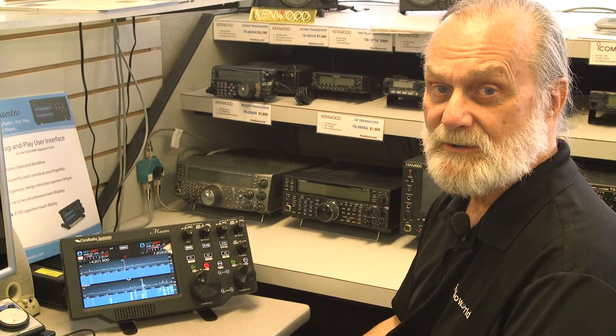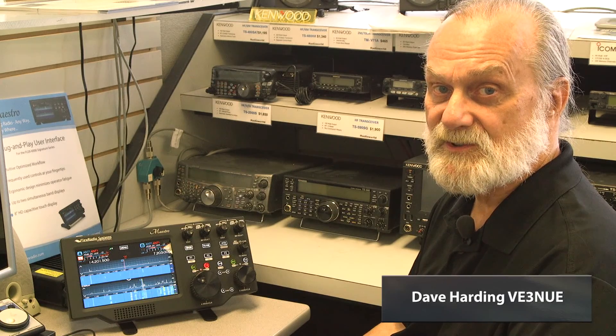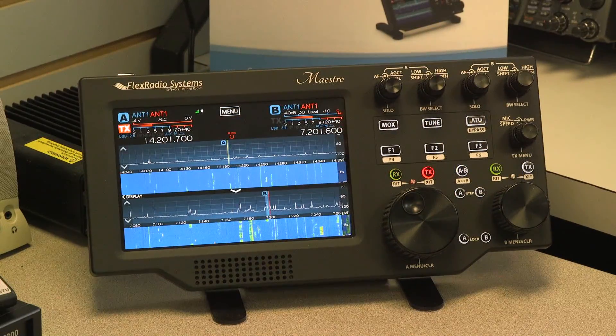Hi, my name is Dave and we're here at Radio World today to talk about the Flex Maestro, the user interface for the 6000 series from Flex Radio. The Maestro is designed to replace a computer so that someone who doesn't have a computer can still benefit from the features of the Flex 6000 series.